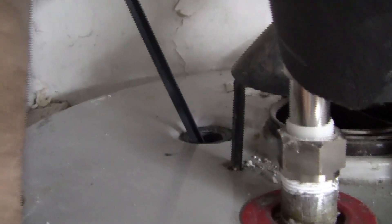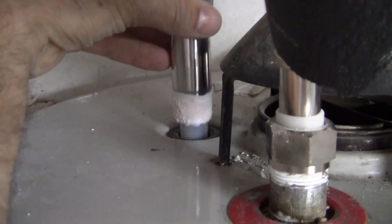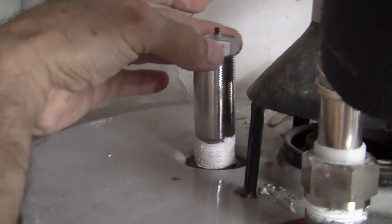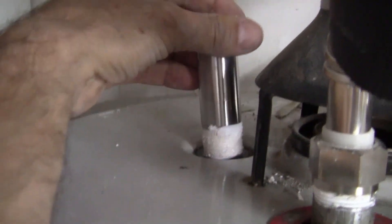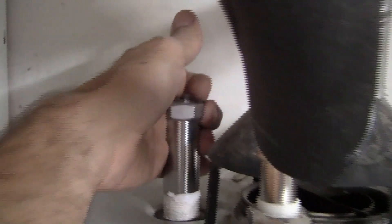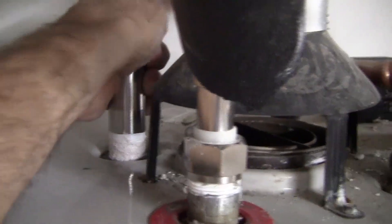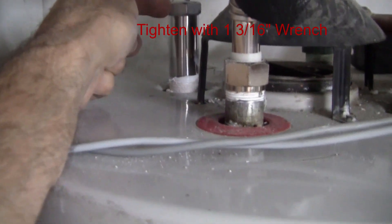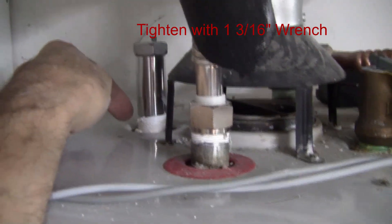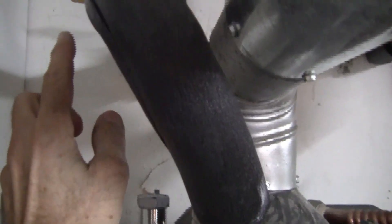All right, there we are. I'll gently feed the new anode rod in — this thing sticks up quite high, which I'm just making a mental note of. I'll turn it by hand first to get the threads started, and now I have the new anode rod on there solidly.